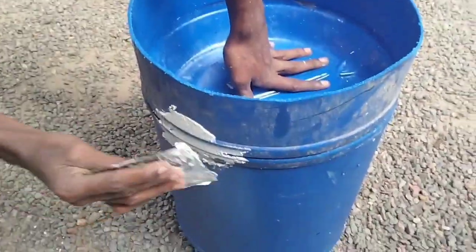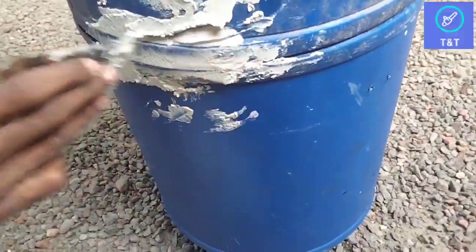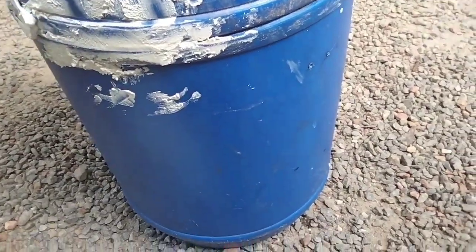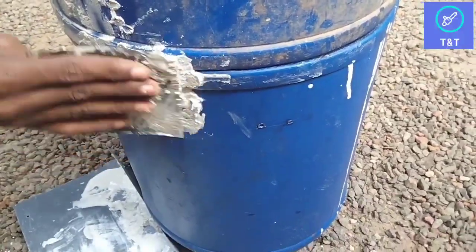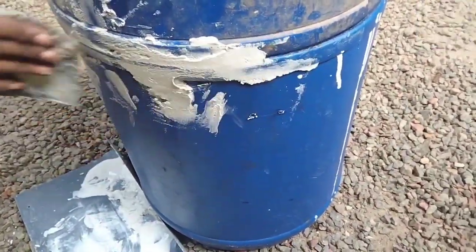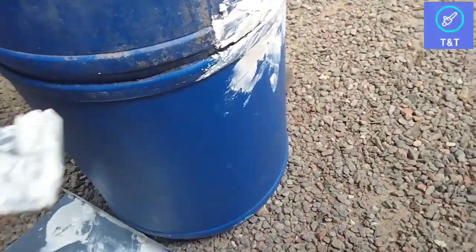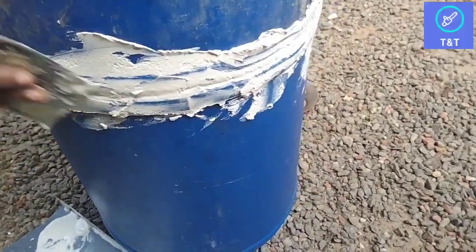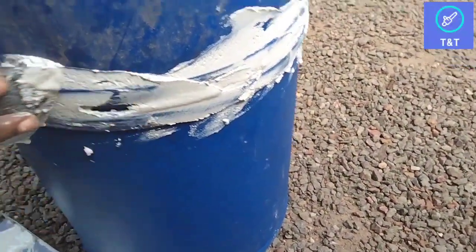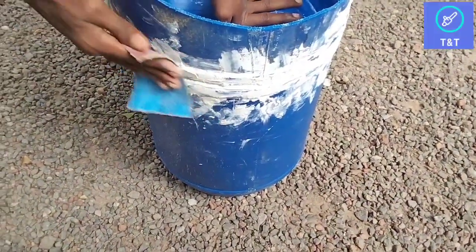Let's see how we can fix these holes in the middle of the hole. Let's see how we can fix these holes. I will be able to level it on the white cement.